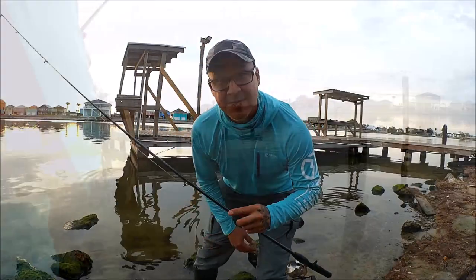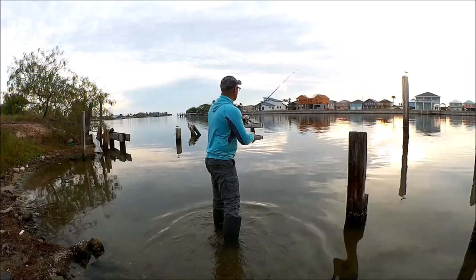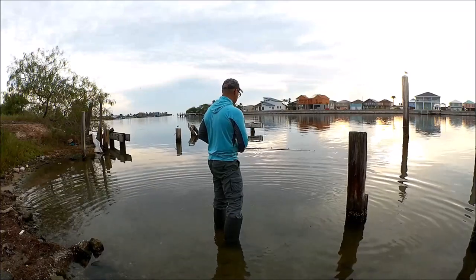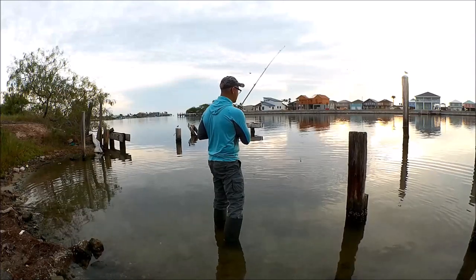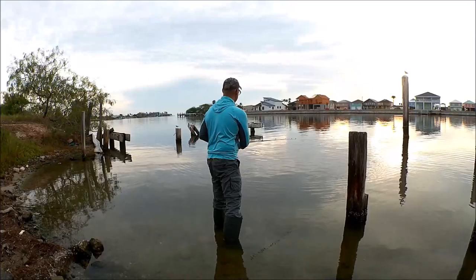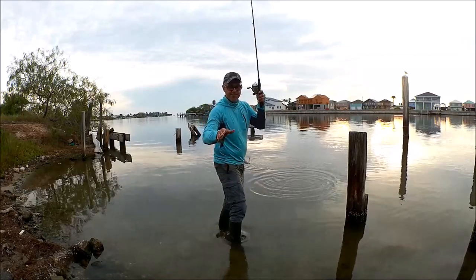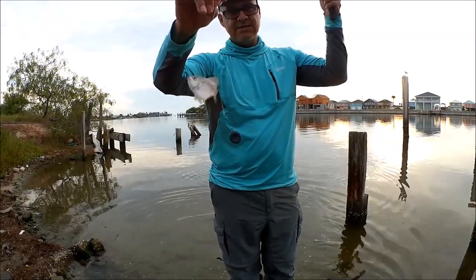That one's gone, but that's how you catch live bait guys. Perfect sized bait right here — it's a nice, nice pinfish.